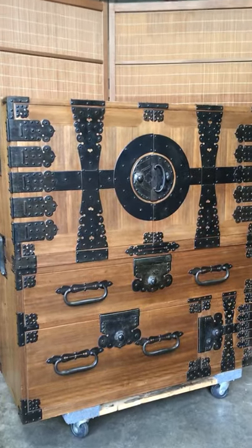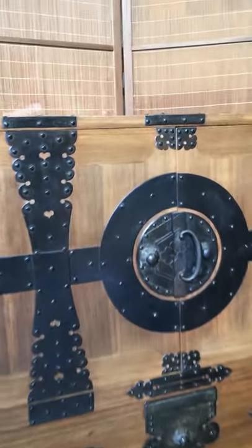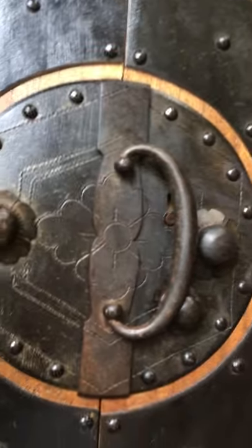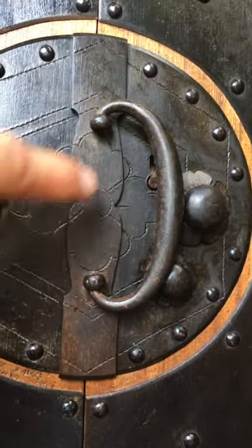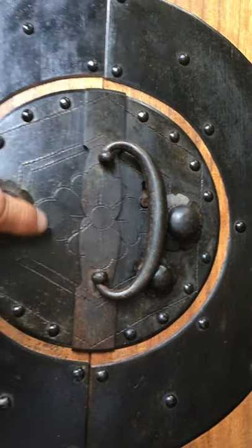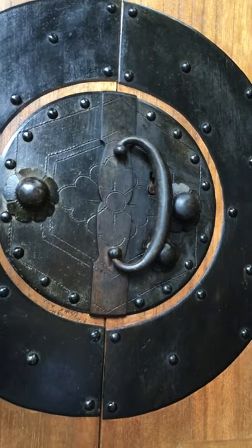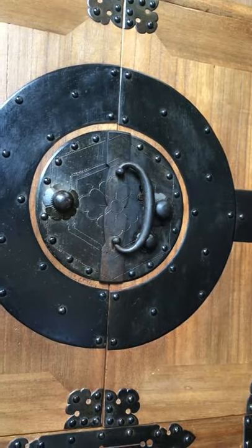On the upper section you see a main lock plate which features an incised metal design of Kikohanabishi — the tortoise shell design made into a flower shape — that was the family crest of the previous owner of this chest.